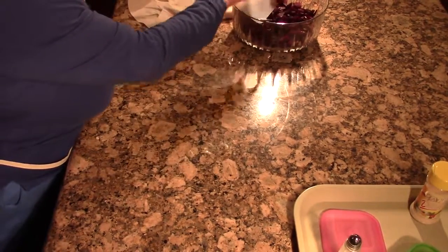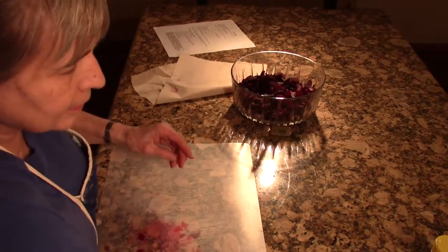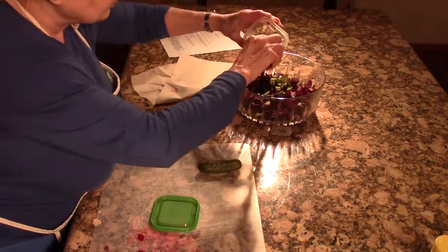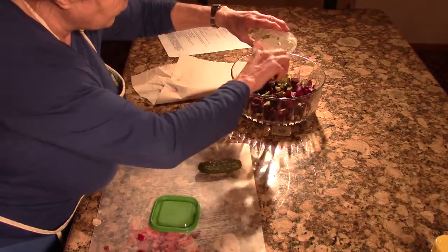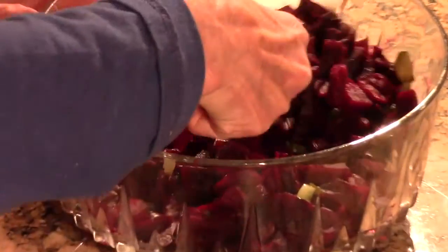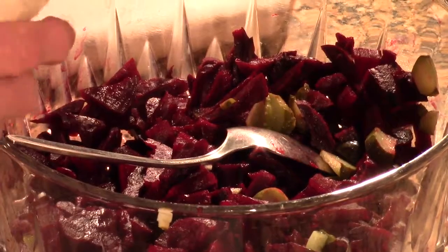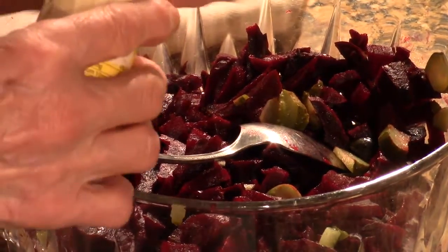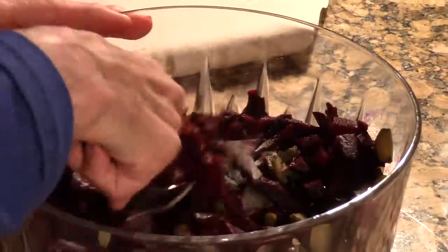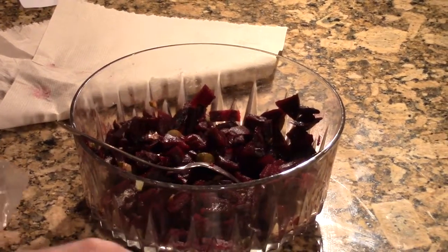I cut most of them already, and then you're putting in pickles. I don't want to be late. We're going to put in just a little bit of garlic — garlic granules — that's what I'm putting in there.